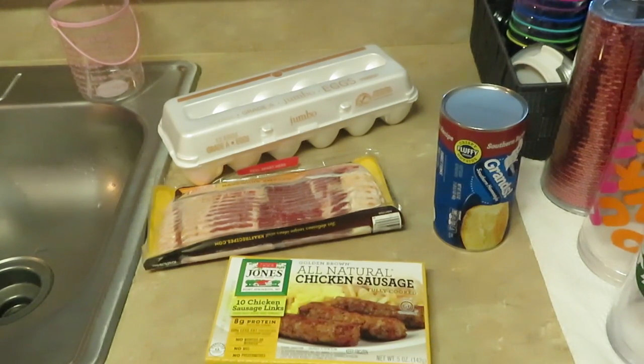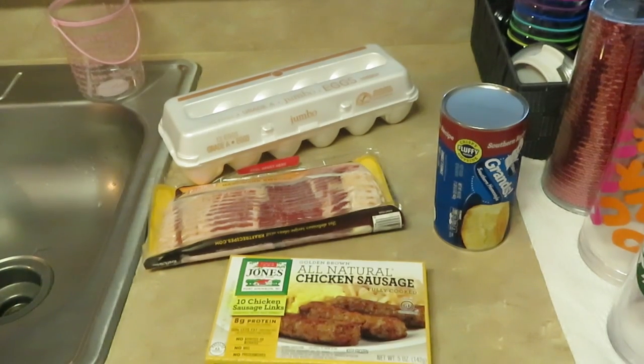I just made it up, guys — that's how it is sometimes as a parent. The kids get tired of what you do, so you've just got to come up with stuff. Let's see what I'm gonna do with these biscuits, eggs, bacon, and sausage — it's gonna be good!